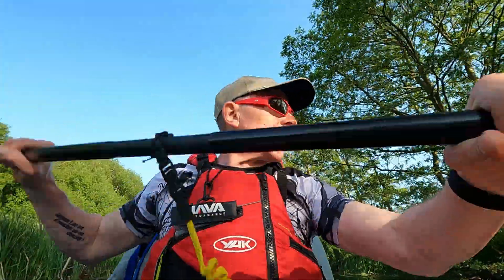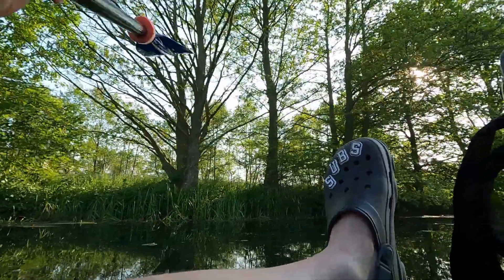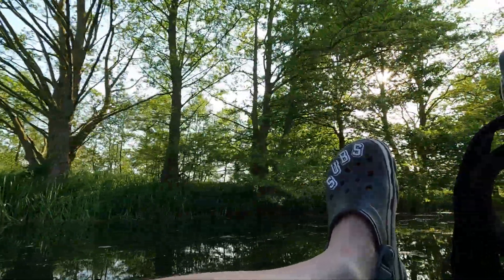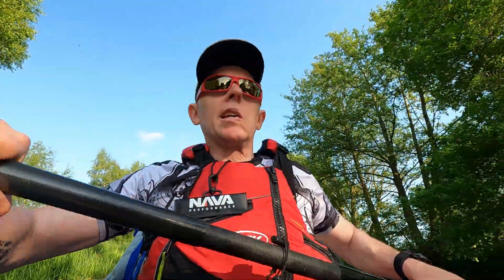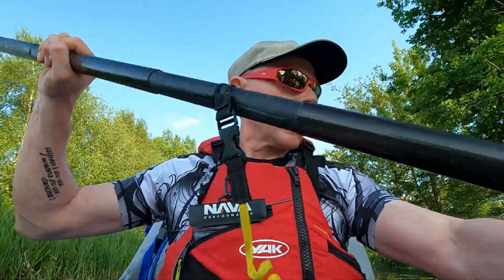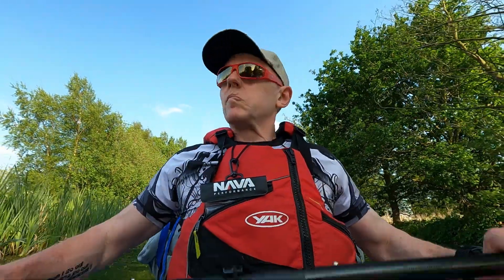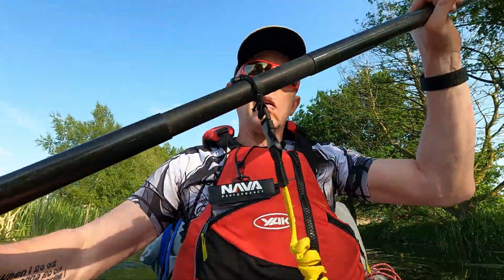You know, it could be an awful lot worse — absolutely glorious. It's spring bank holiday weekend as I record this. Kyle, stop yammering and get paddling. It is quarter past six so I've got three hours until sunset.